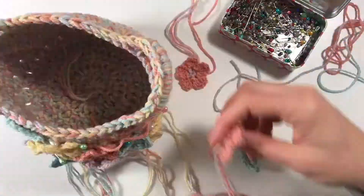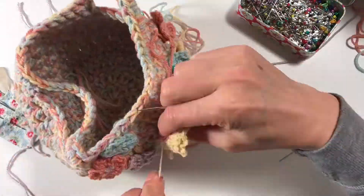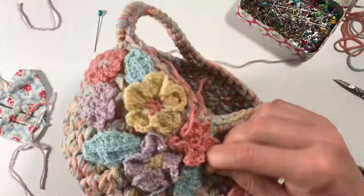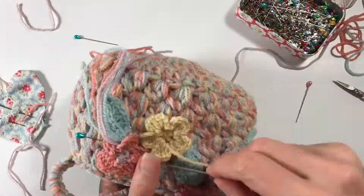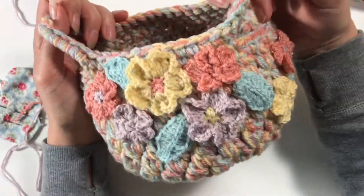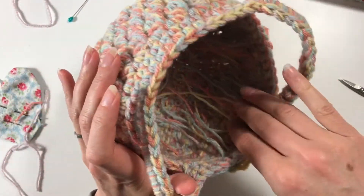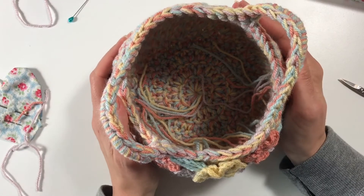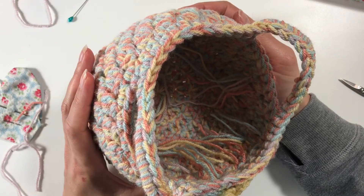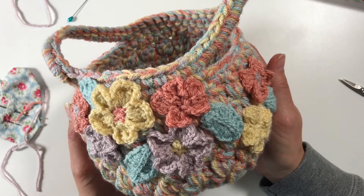I filmed this for you in time-lapse because it was going to take far too long to show you all. I first of all pinned them onto the bag and then sewed them on one by one using the long threads I left on my flowers. Here it is - I've finished my bag and put on all the flowers in a pleasing manner. I'm really happy with it. I haven't put in any of the ends here because I put a lining in, so that is for next time when I get my sewing machine out. I hope you enjoyed this project - I had lots of fun doing this. Thank you very much for watching and I'll see you next time, bye!